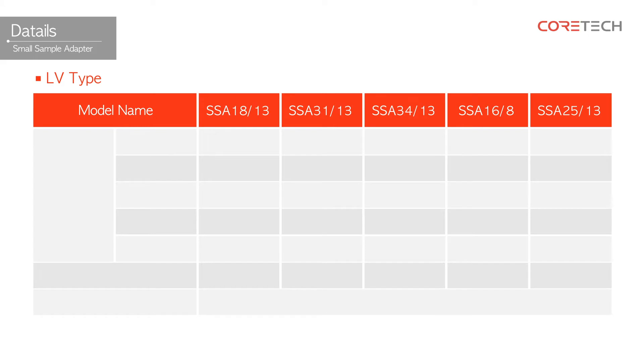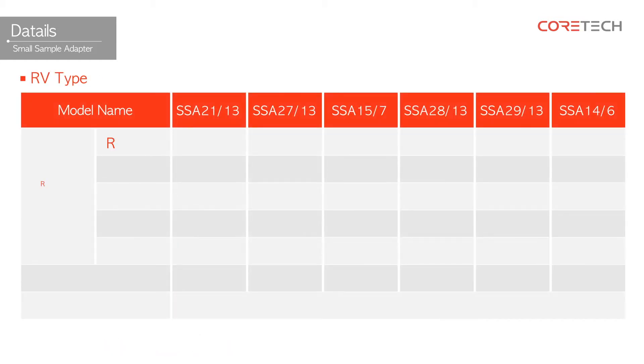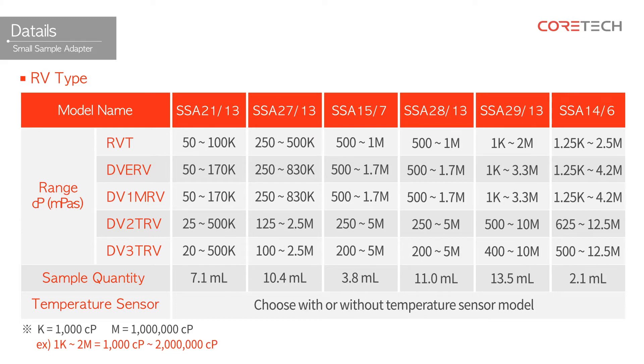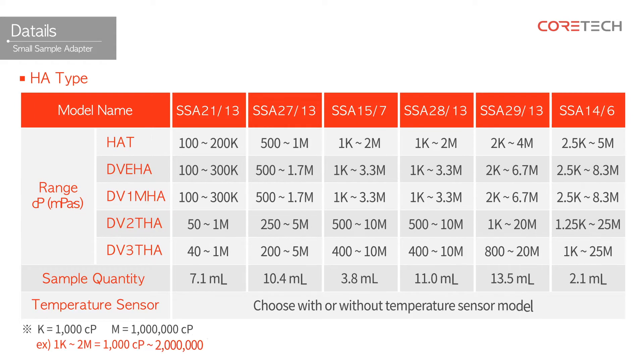The specifications of the small sample adapter vary depending on the viscometer used. The following are the specifications for using an LV-type viscometer, an RV-type viscometer, and an HOT-type viscometer.